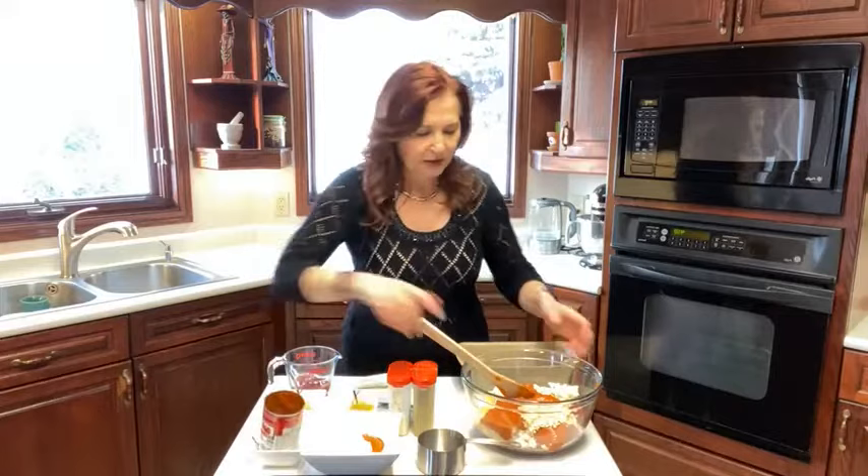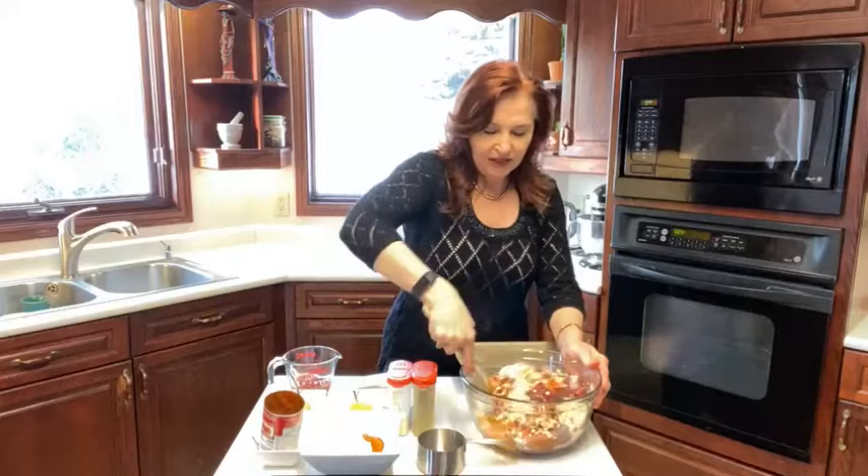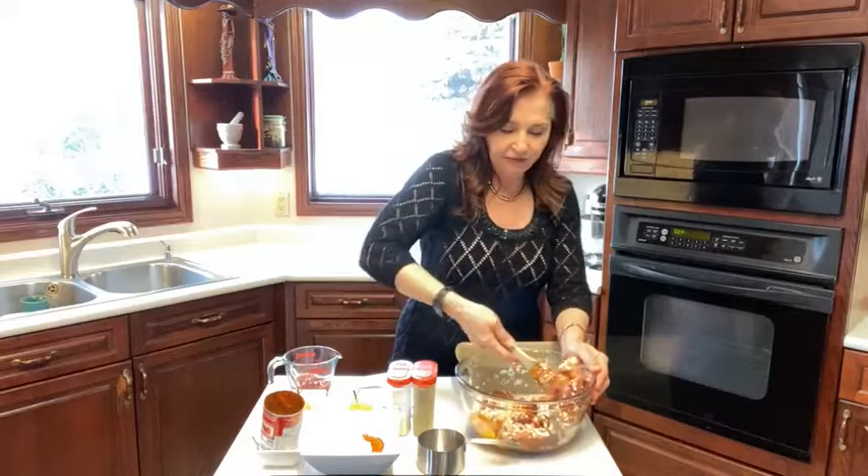Somehow the tomato flavor goes really well with moose. So I'm just going to dump that in and mix that around — and that's it. So just mix it really, really well. It's going to take a bit to mix. Coming from a line of hunters, I love wild game.